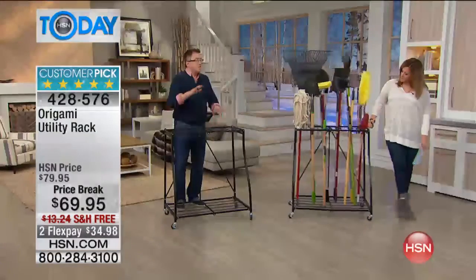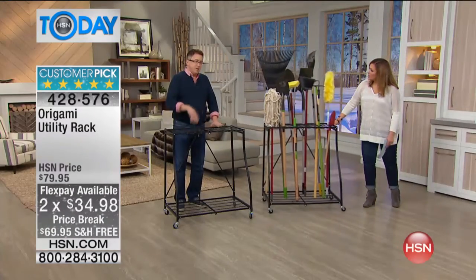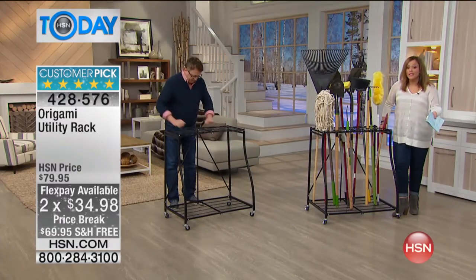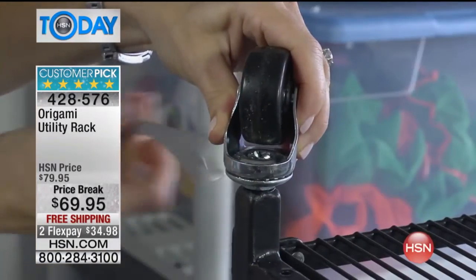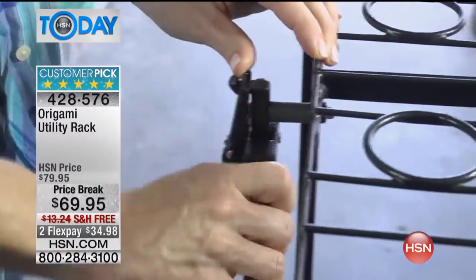Think about where you're going to put this — it's perfect for basements, perfect for mud rooms, perfect for attics. If you've got a walk-up attic, this is a great place to store anything. It has a weight capacity way beyond what you'd expect. You can wheel it wherever you go — put your rakes, shovels, whatever you need, and maybe put a bag of dirt on the bottom shelf.